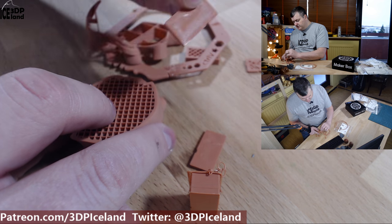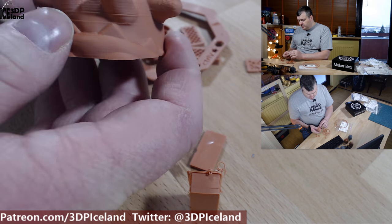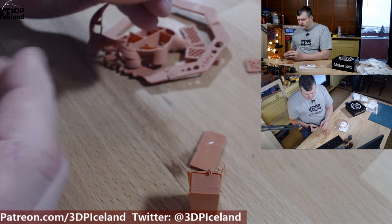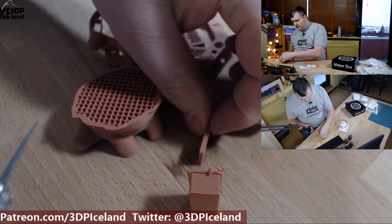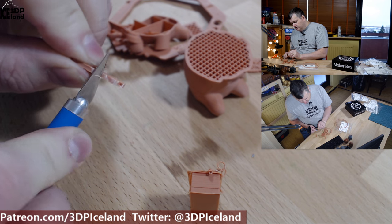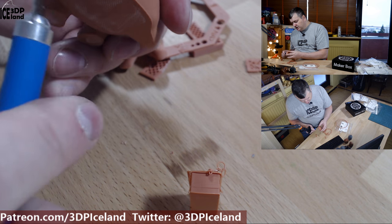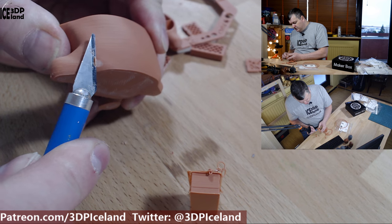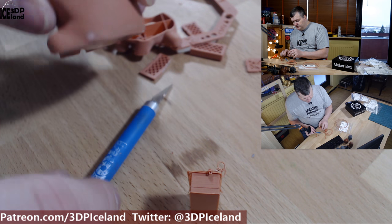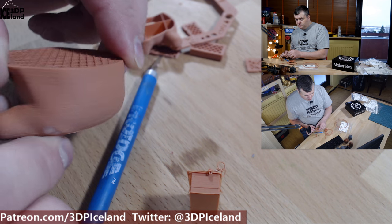As you can see, all the models are just warping and splitting. I don't know the conditions required to get a successful print with this filament, but one thing I noticed is that it's very soft — you can easily just cut into it. It has a very nice surface finish, like a clay, and you can easily adjust it, so it may have some useful properties in certain use cases if you are able to get a print working.